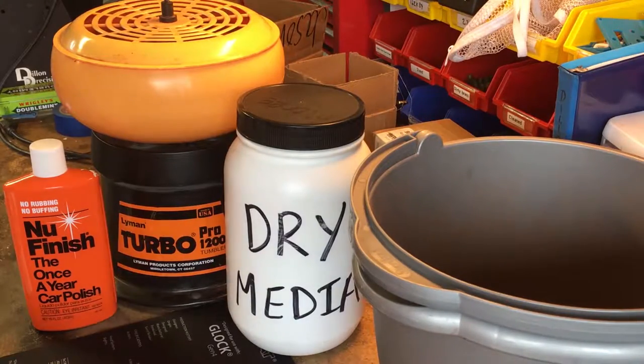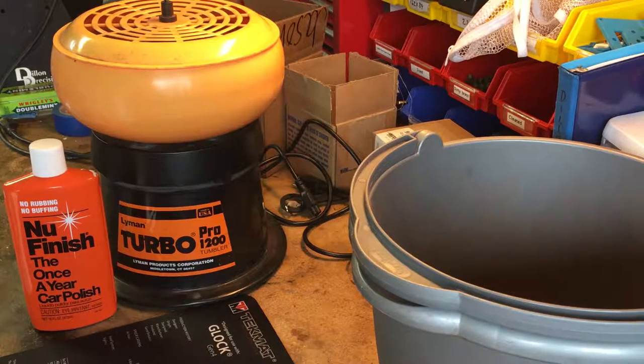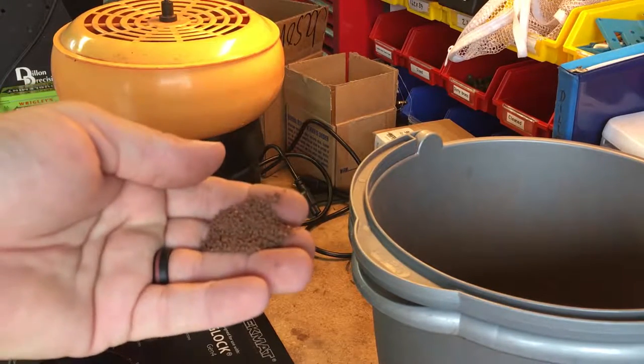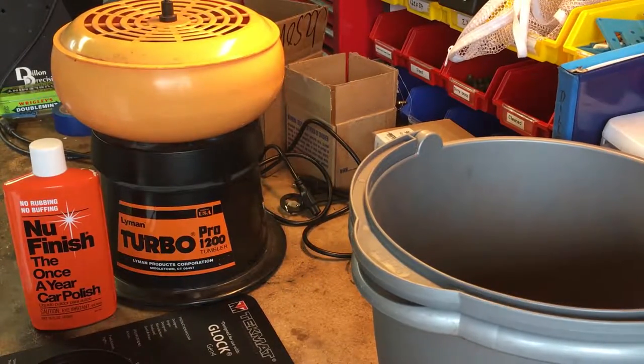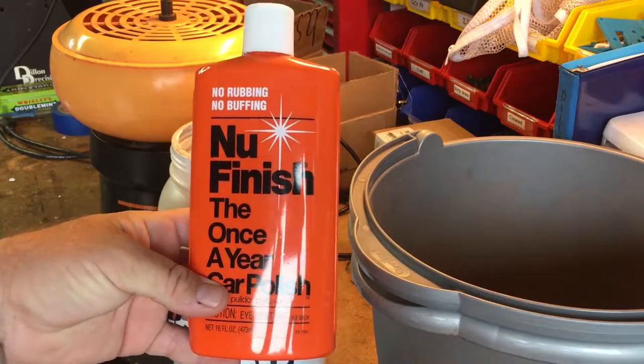I'm going to give you a glimpse into the system I use. I have some walnut shell media from Harbor Freight — comes in a box, pretty cheap and affordable, works just fine. I also have a little bit of Lyman tumbling media with rouge. Using just that product by itself, everything comes out red, which I wasn't crazy about. So I've mixed a small amount of that rouge-impregnated material with the dry walnut shell media. I store that mixed media in a plastic jug, and I'm also going to use some Nu Finish car polish.